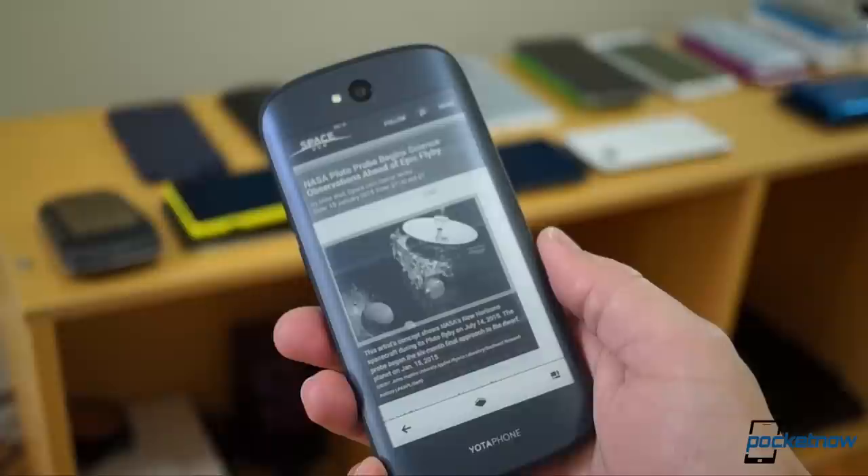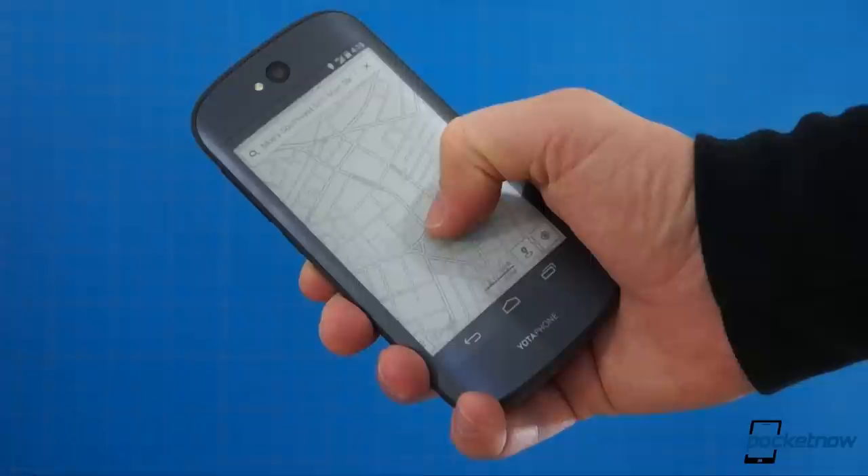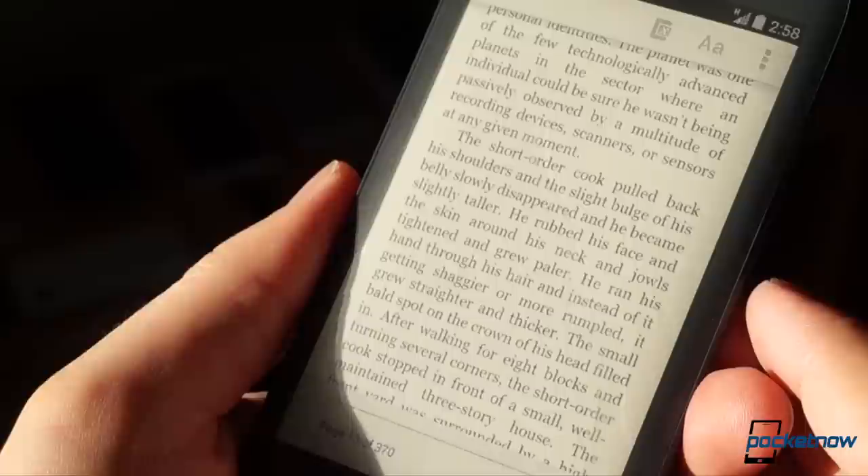It doesn't have a backlight, and like most e-paper screens, it also has a fairly low refresh rate. But in exchange for these sacrifices, Yota says it offers up to seven times more power efficiency than the main display, good for 18 hours of using maps, or 100 hours of reading.